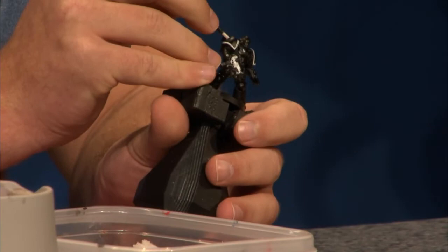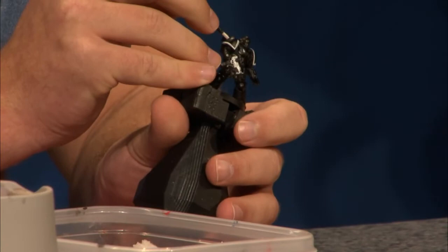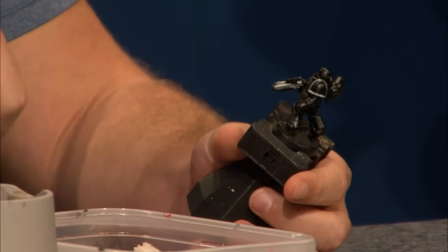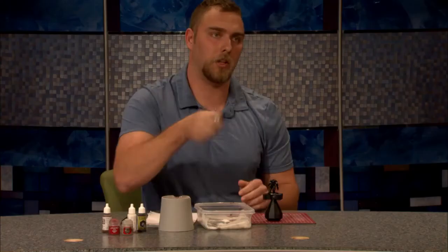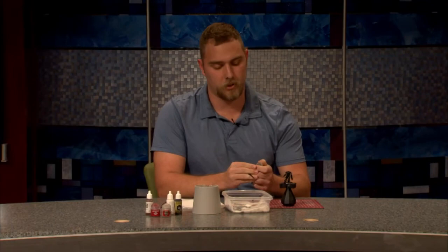There's always something really good looking about just white and black. I messed up a little bit there but it won't matter — we'll just touch it up later. The next big color we're going to do is Lead Belcher. You want to shake it really well to make sure those metallic flakes are really mixed up in there, and this is going to be the paint covering all of the metal bits.